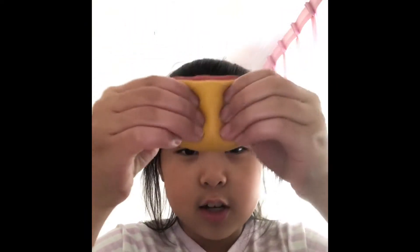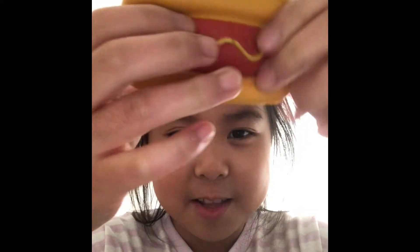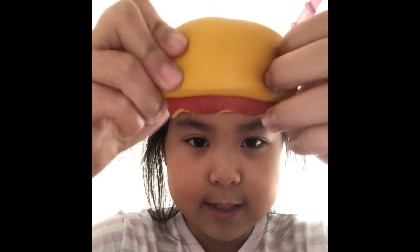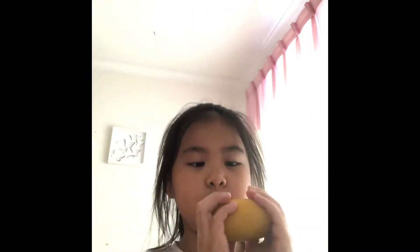Let's just get into the video. First I have my non-licensed squishies, slash common squishies. First I have this hot dog squishy that's really defected — two chunks missing. But it is really soft and squishy and smells like a normal squishy scent.